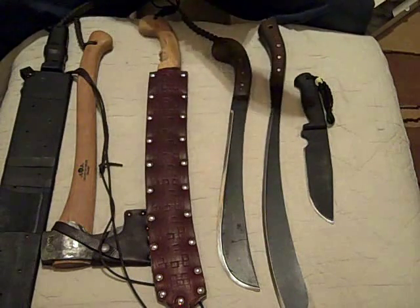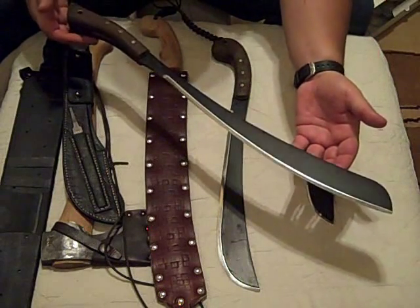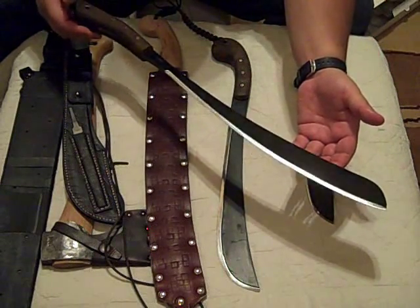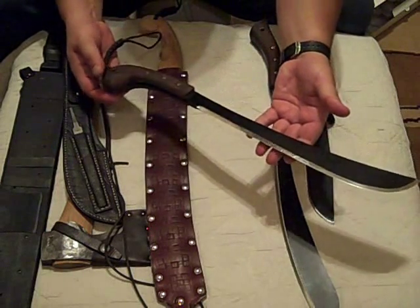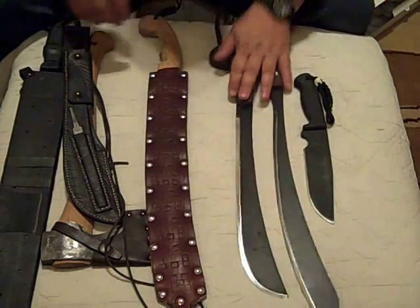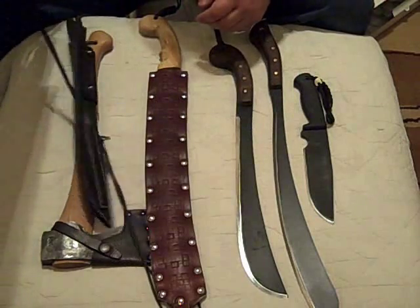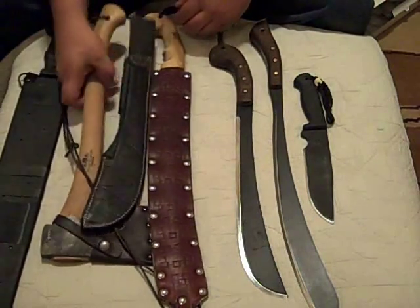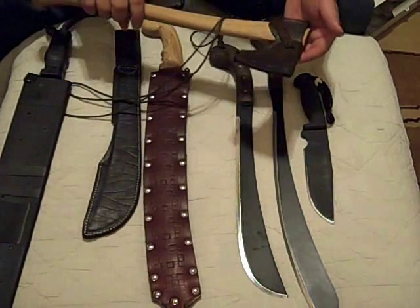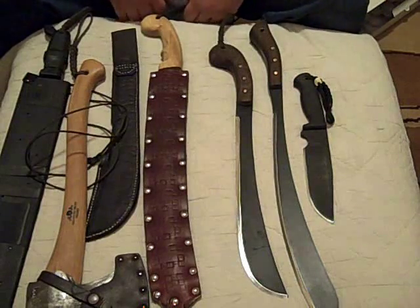So there's a quick little review. Here's the Condor Knife and Tool Parang Machete and the Golok — both fantastic tools for the money. This Golok is my new go-to tool. I'm going to retire the Ontario, and the Parang is going to stay on the wall as a decorative piece. The axe only comes out if it's the middle of winter and I've got some heavy chopping to do. Hope you enjoyed — if you've got any questions, let me know.